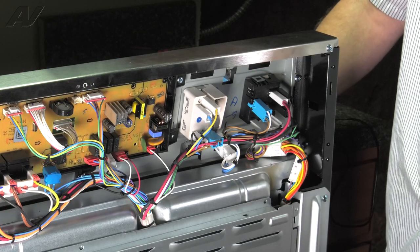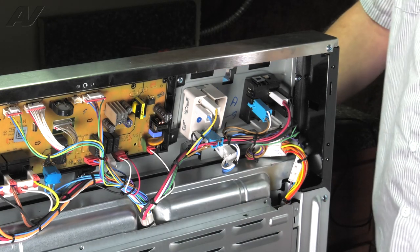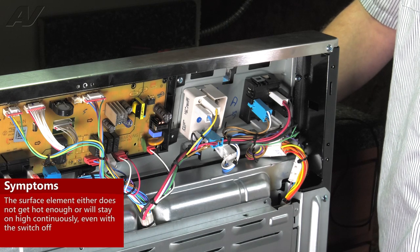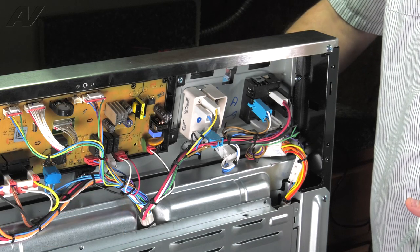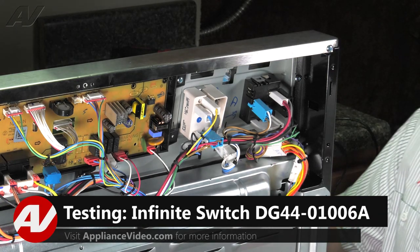Now with our console cover removed, we have clear access to our left front burner switch. The reasons why you would be replacing a burner switch would be that maybe the element is not turning on at all, or it could be staying on at high power — there are multiple reasons. The first thing I would do is check to make sure you have 240 volts going to your element and to your machine. As long as this is okay, we'll go ahead and test out the burner switch.